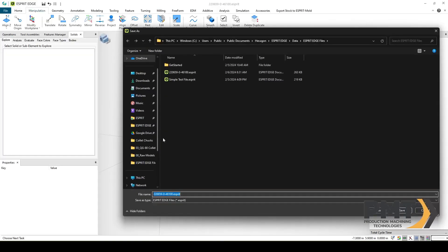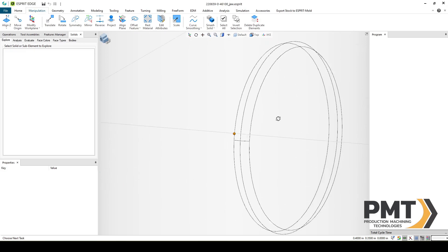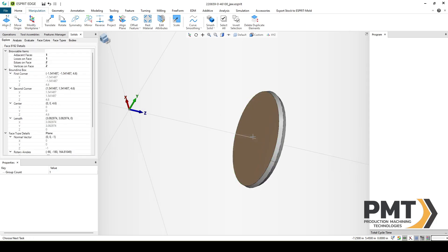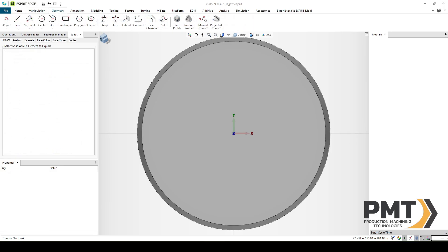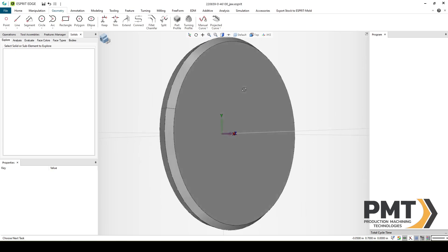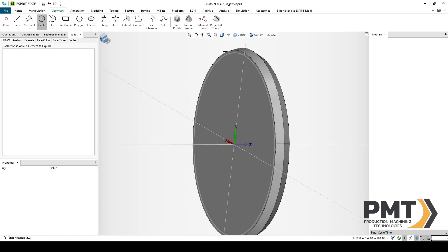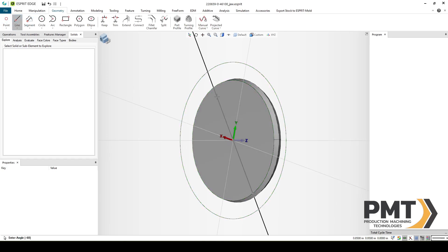We'll want to place our jaw at the origin so that when it mounts to our JA position on the chuck, it mounts correctly. I'll select the back face of the jaw, hold Shift, and click Align Z. For the jaw, we'll want to partition our solid into three sections and only keep one section. I'm going to rotate around, go to the Geometry tab, select Circle, select the back origin, and type in 2.0. Then I'll select Line, select the origin, and type in 60 for a 60-degree angle. Line again, negative 60.